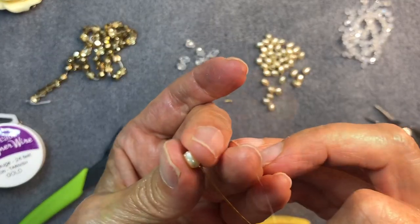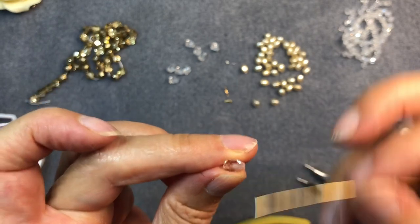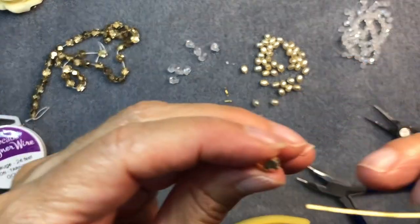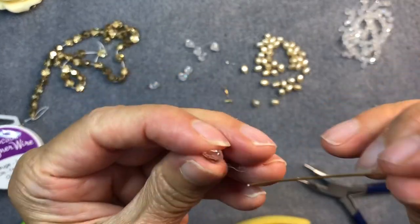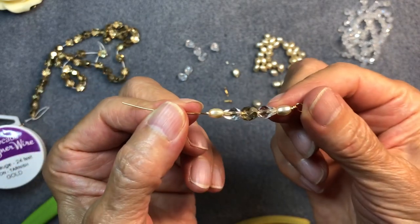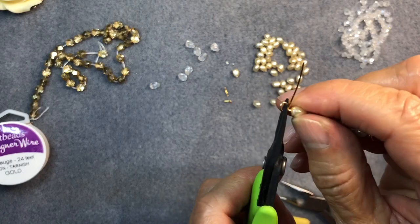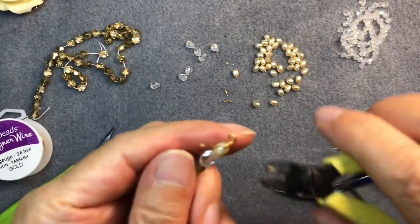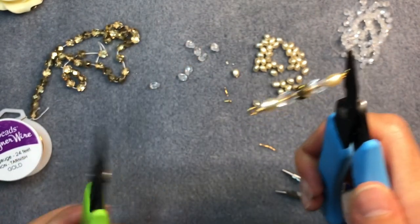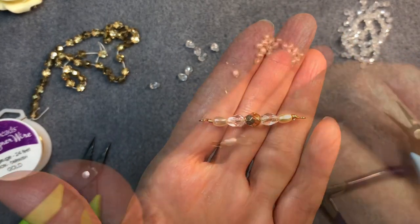Now thread on a pearl bead, then a teardrop bead with the skinny end facing the pearl bead, then a 6mm round, another teardrop, and another pearl bead. Very simple. Now do another wrapped loop at this end, snip off the excess, and tuck it in. Make sure both loops are facing the same direction. That's all there is to it — we're going to need twelve of these total.